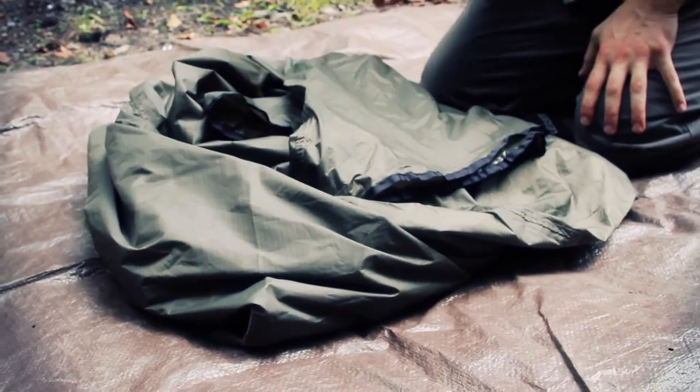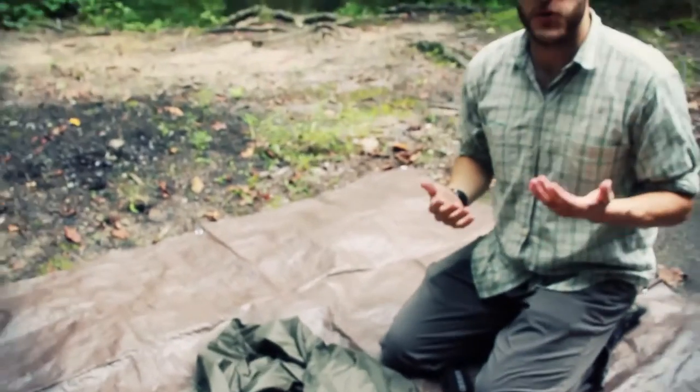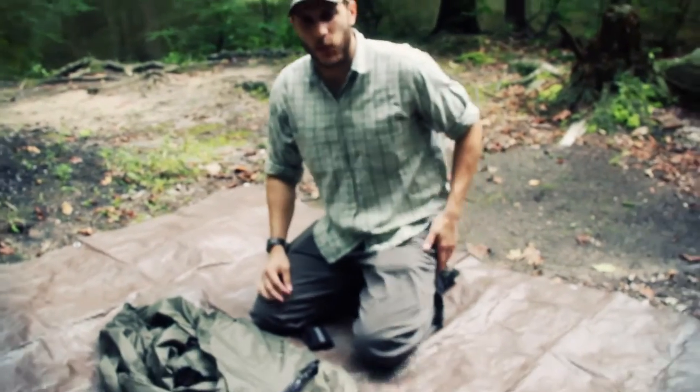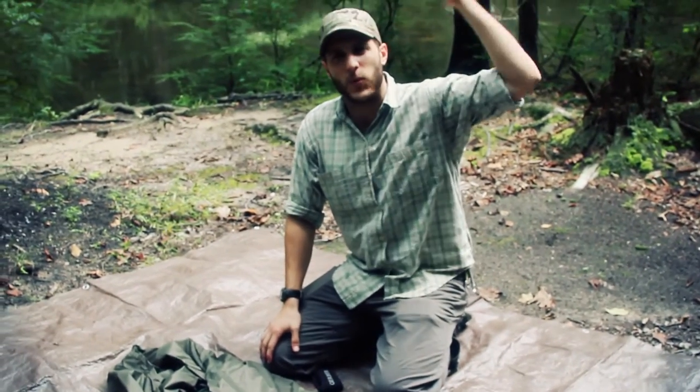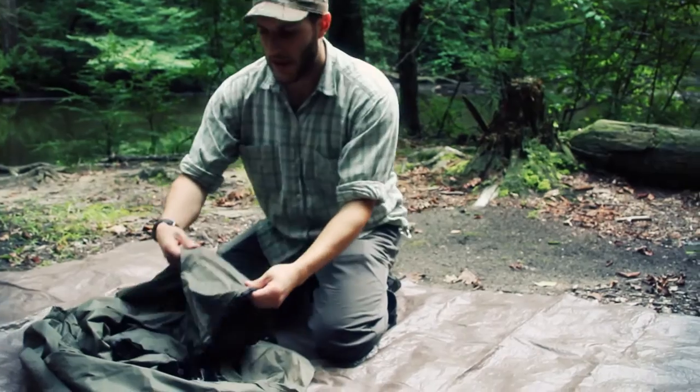I had this up when a storm came and a small branch came down. Anytime you're going to do a camp check where you're going to set up camp, you want to make sure you look overhead for any widow makers. This wasn't a big branch but it was big enough to put a small hole in my tarp.